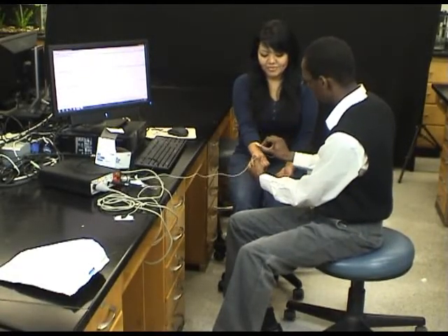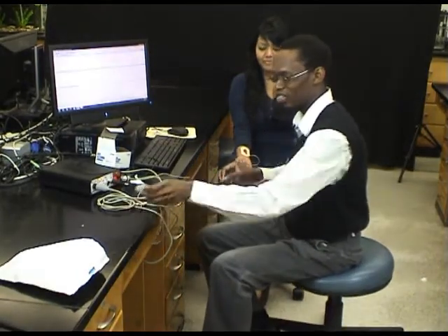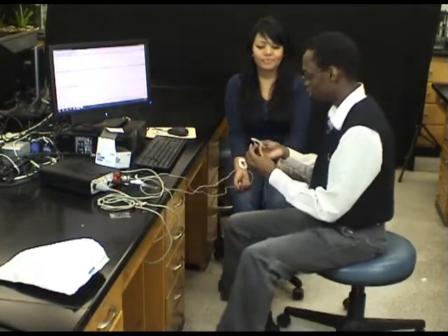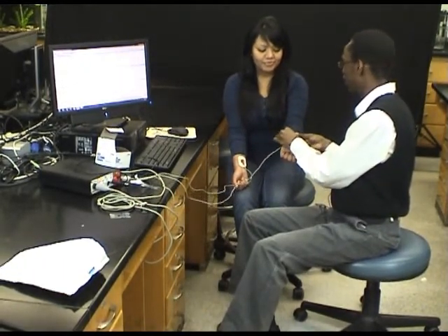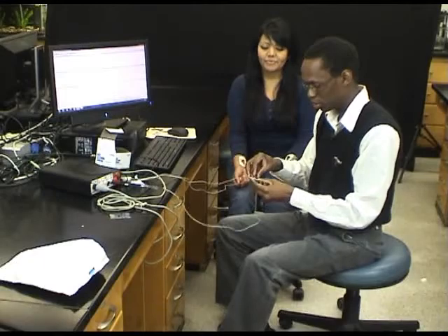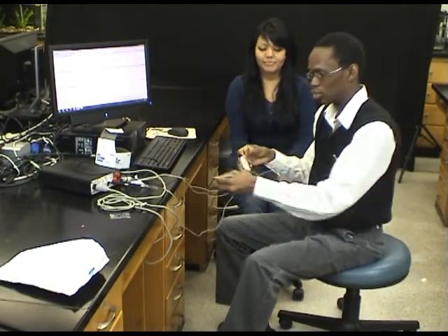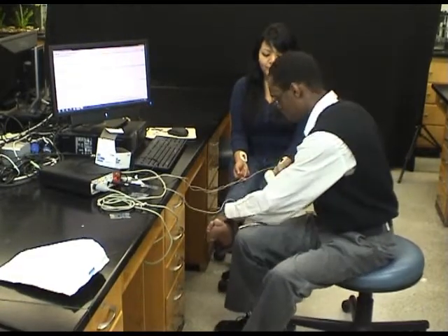The red electrode will be applied to her right wrist like so. The black electrode will be applied to her left wrist like so. And the ground electrode — the green electrode — will be applied to her right ankle.